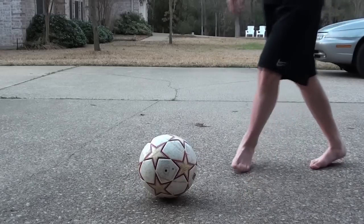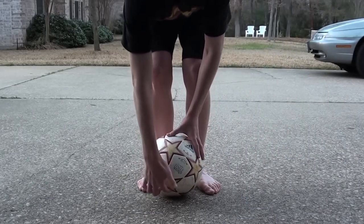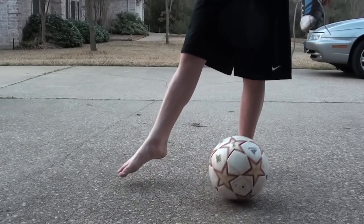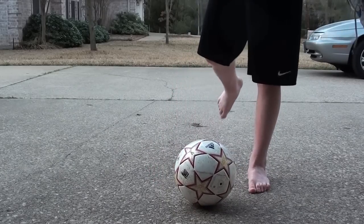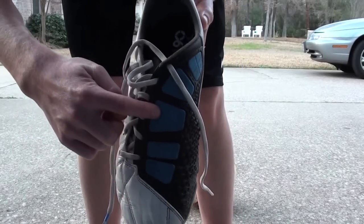Just come down and strike the ball right under the middle right here. You should have your foot locked completely out like so, and try to have it tilted up more than usual, and strike it with this part of the foot right here.